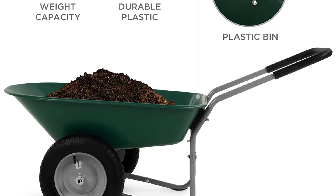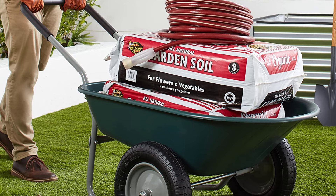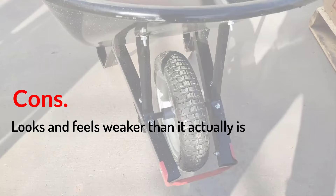The listed weight capacity of 330 pounds seems a bit exaggerated due to the thin-gauge steel frame and plastic bed, but to be fair, our tests didn't uncover a weakness. Assembly could have been easier — the tires did not come pre-inflated, and the bolts had wide-slotted screw heads instead of hex heads, which would have been easier to grip. In general, this is a pretty versatile cart capable of working harder than it appears. Pros: Lightweight design, low profile, easy to load and dump, surprisingly capable. Cons: Looks and feels weaker than it actually is.